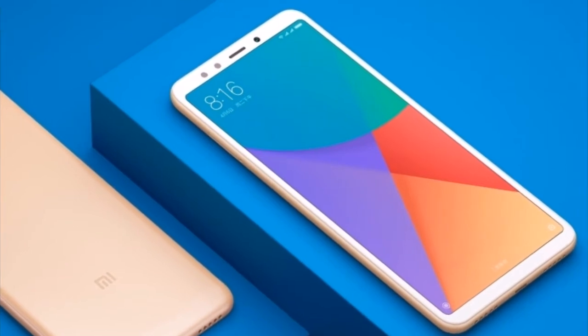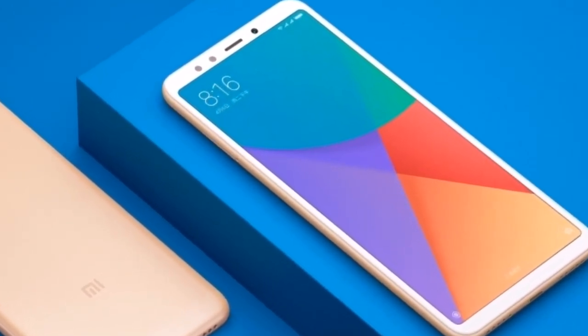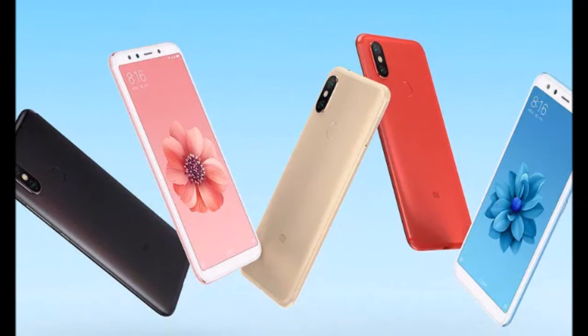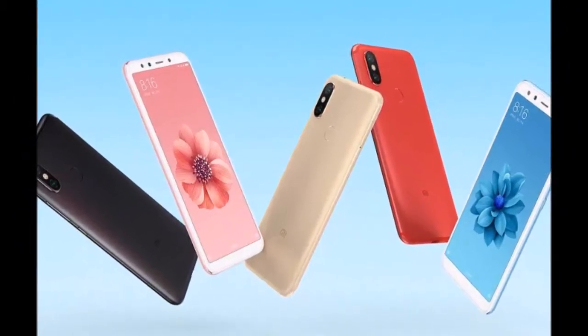As I said there is a lot to cover about this device, so let's start with the specs. 5.99-inch display at 1080p, an 18:9 ratio which is nice, without a notch. Snapdragon 660 processor. Dual camera setup on the back — 12 megapixel and 20 megapixel — and a 20 megapixel front-facing camera.